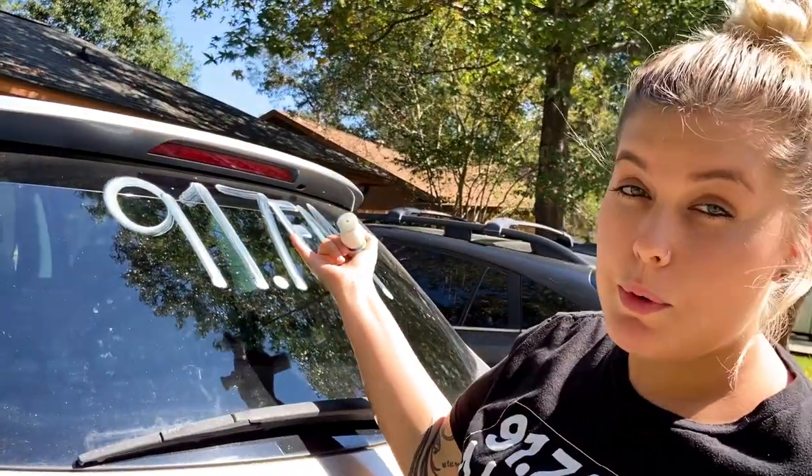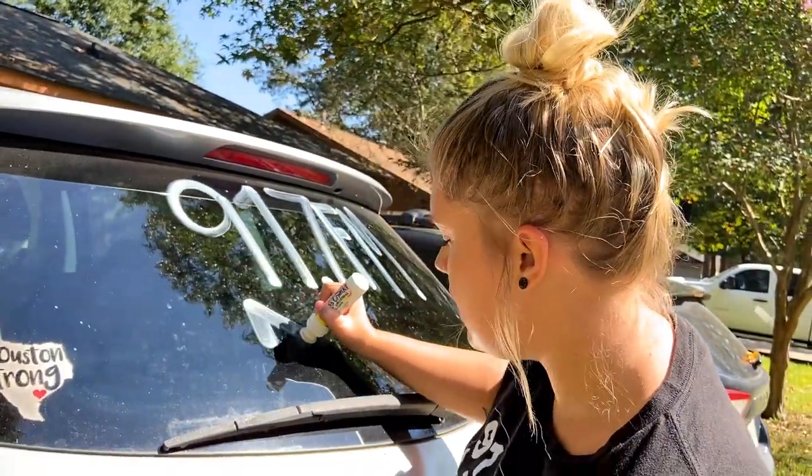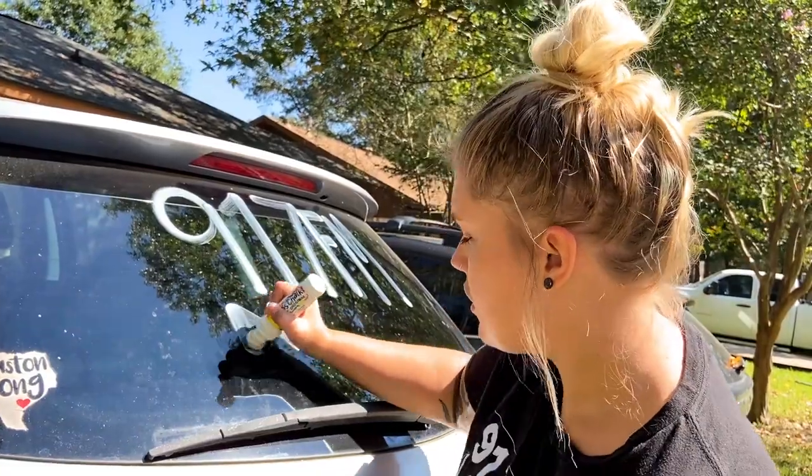The top letters are going to say 91.7 FM — it's going to be long and skinny. Then you're going to go to the bottom and do 'Engine,' kind of short and fat.